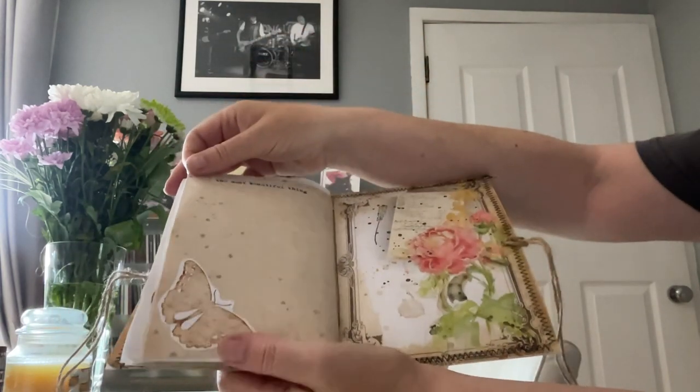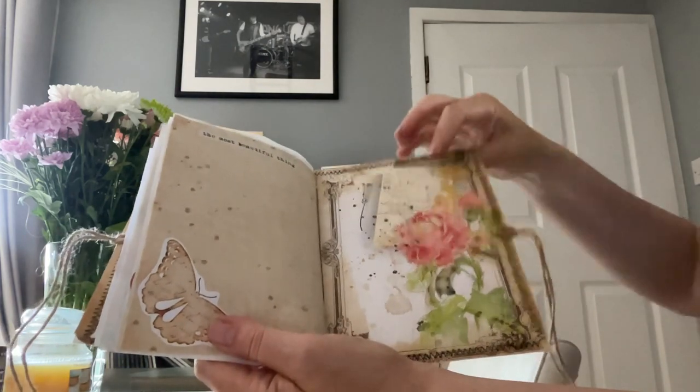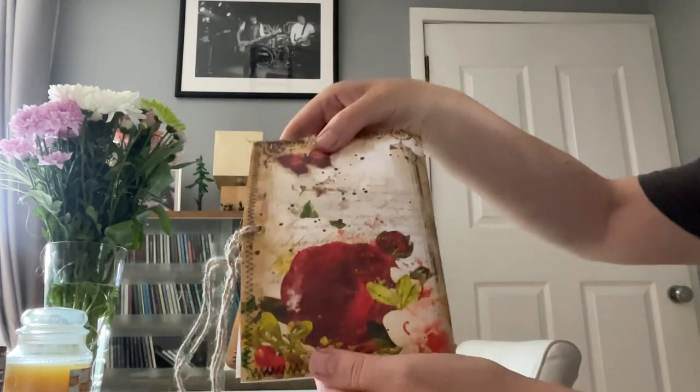'The most beautiful thing' - there's a butterfly - and of course it is. I've stamped a little flower on there and that is the back of your journal.